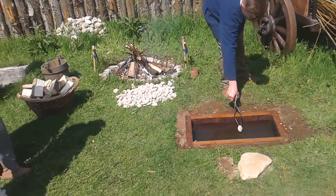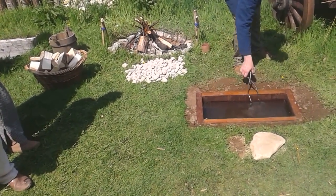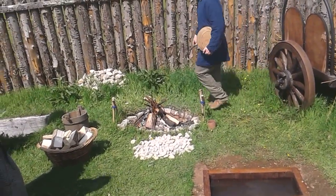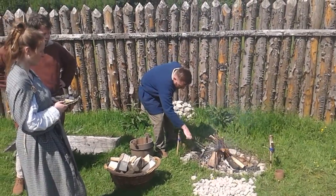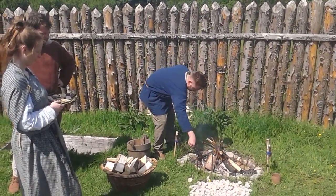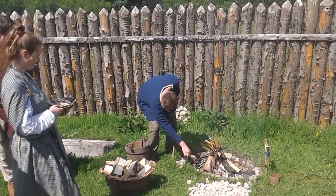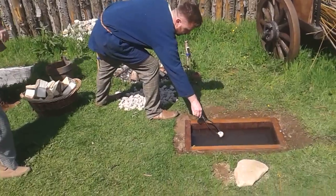You start dropping more stones in, as you can see and hear. You're trying to raise the temperature of the water, and this is a very intensive way to work. We have huge wooden tongs for this.